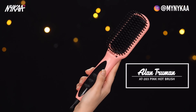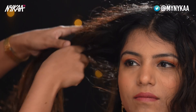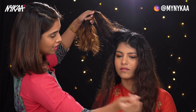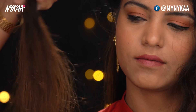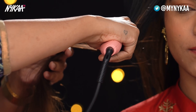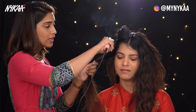So what we're going to start with is the Alan Truman Hot Brush. I'm going to take a small section here and work with that. The big mistake that everyone does with a hot brush is they just go straight down without any tension, without going slow.